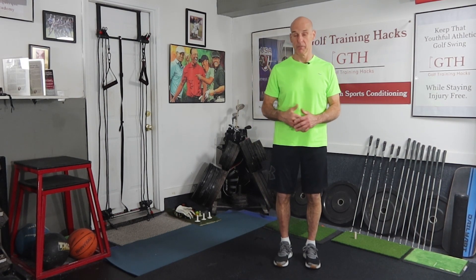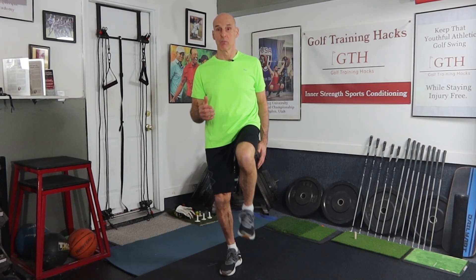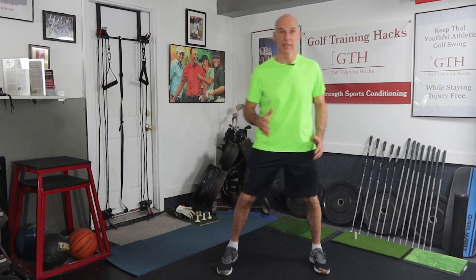Or we can hop to the step — hop and hold, 1-1000. Take a little hop and hold. Or we can hop and hold it for a period of time: hop and hold for 1-1000, 2-1000, 3-1000, 4-1000, 5-1000. Come back, a little hop, hold for 1-1000, 2-1000, 3-1000, 4-1000, 5-1000. That's a great place to start improving balance, single leg strength and stability.